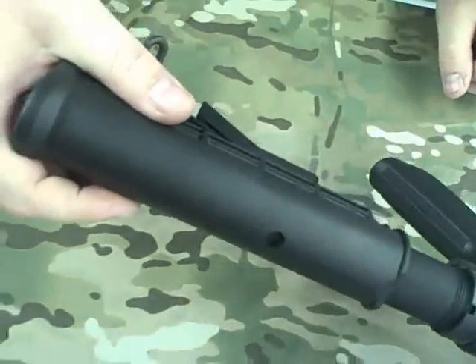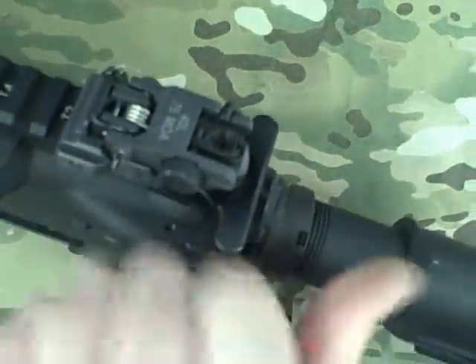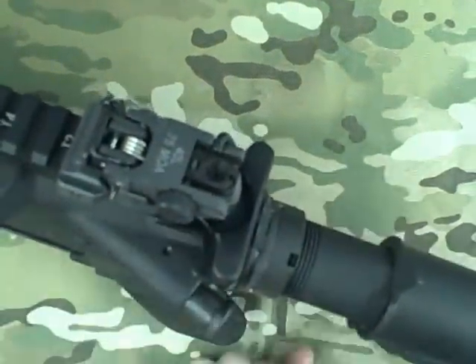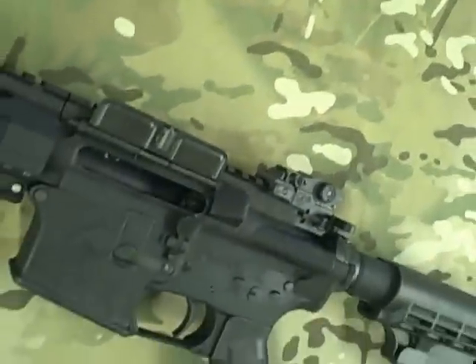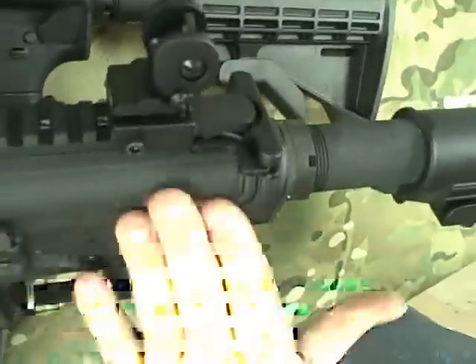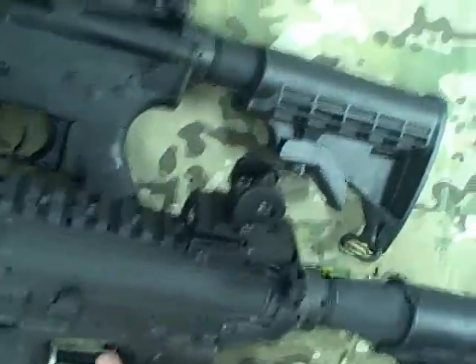One thing — they don't give you an ambidextrous charging handle on this one. And with flipping the forward assist over to the left side, it makes it a little awkward to grab that latch right there to operate the charging handle. Whereas on a standard right-handed Stagg, it's all smooth here so it's easy to come up and grab that and release it, or come over with your weak hand and sweep the side however you operate that.